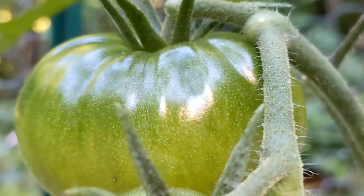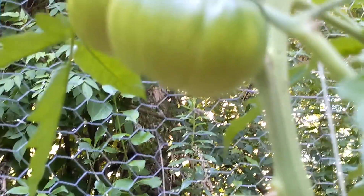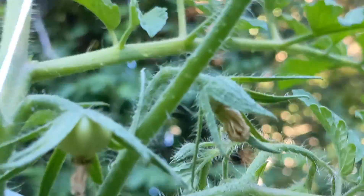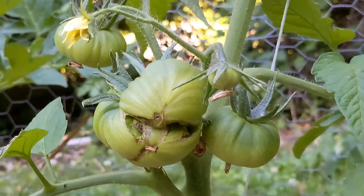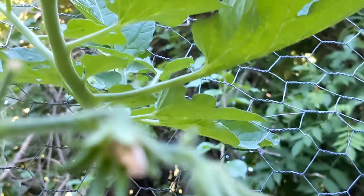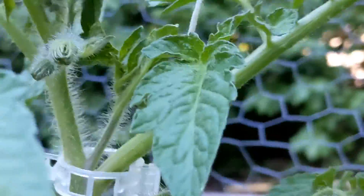There's the Cherokee purples, really getting plump. Got new fruit setting up here on the second round — here's the other ones over on this side, round two on that plant. Here's the Castelludo over here setting fruit, round two right there.